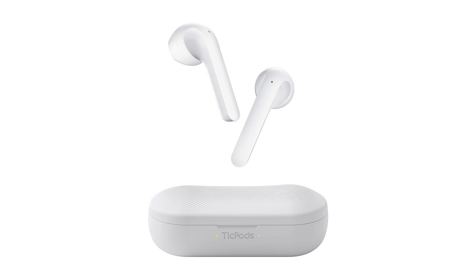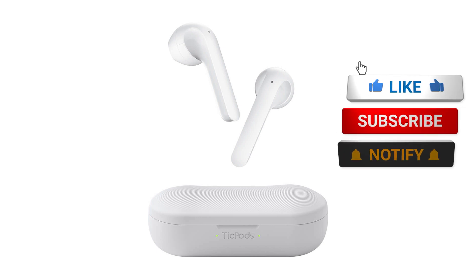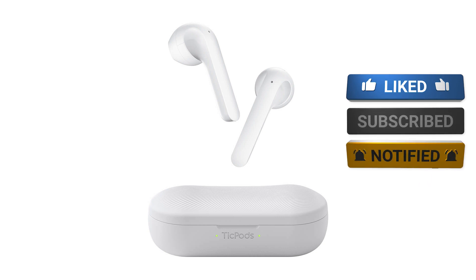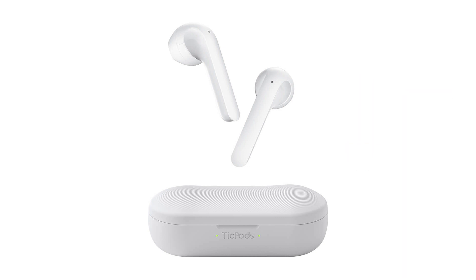If you're looking for a basic set of truly wireless earbuds very similar in style to AirPods, these are definitely worth a look at $99. I even saw you can get $10 off if you visit the Mobvoi site today, so for $89.99 I think they're a really pretty good deal. They sound good and feel good in my ears.